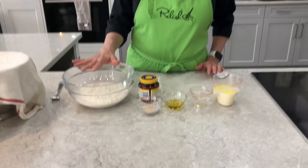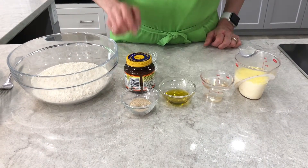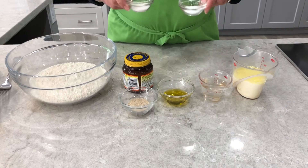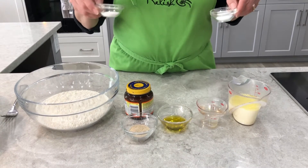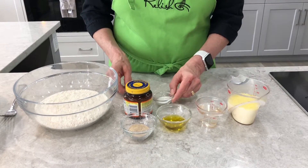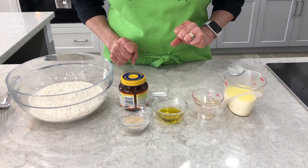So we have two and a half cups of all-purpose flour. We have some instant yeast, some salt and some sugar. The sugar is the food for the yeast and the salt is the food for the pizza itself. Some olive oil, some nice warm milk and some water.